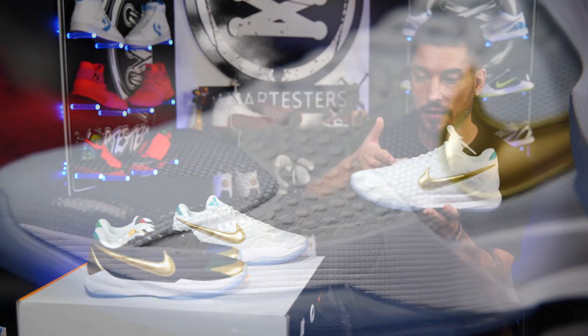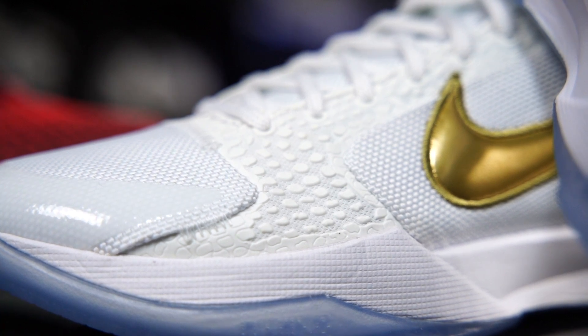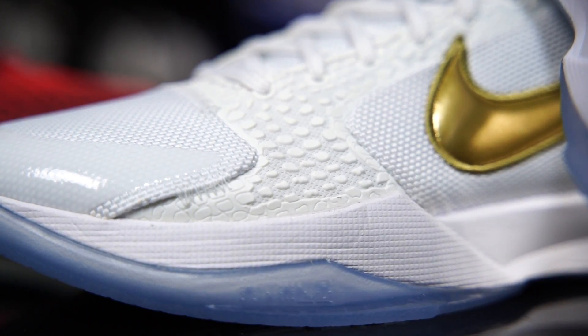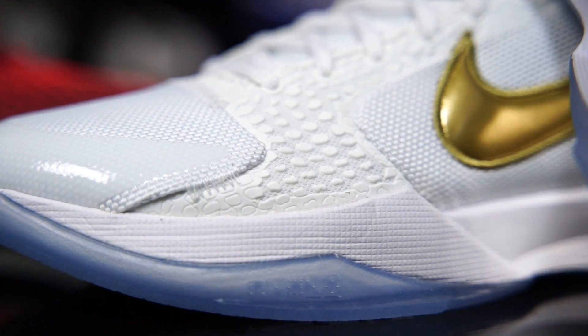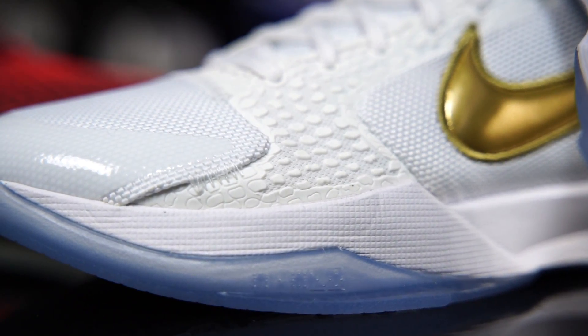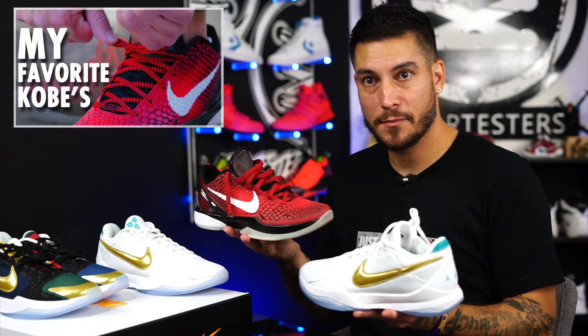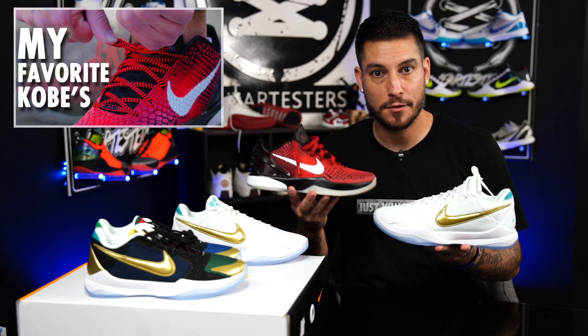I absolutely love the changes. I feel like it's going to be a beast of a shoe on court. I really like that ballistic style mesh and the placement of the polyurethane scales — that's so slick because it's right in the flex zone. They made it with that super lightweight mesh with the scales on top to protect the material while giving it that cool Mamba feel. The Kobe 6 is probably my favorite Kobe of all time.